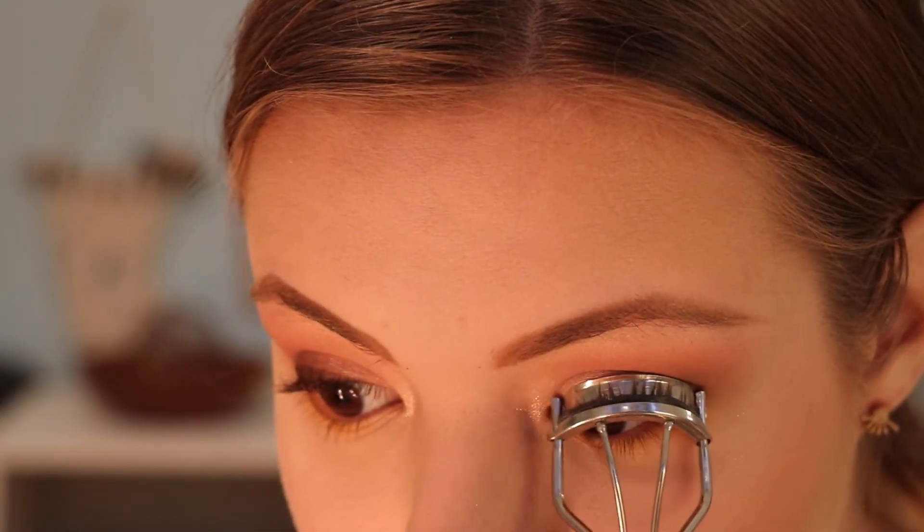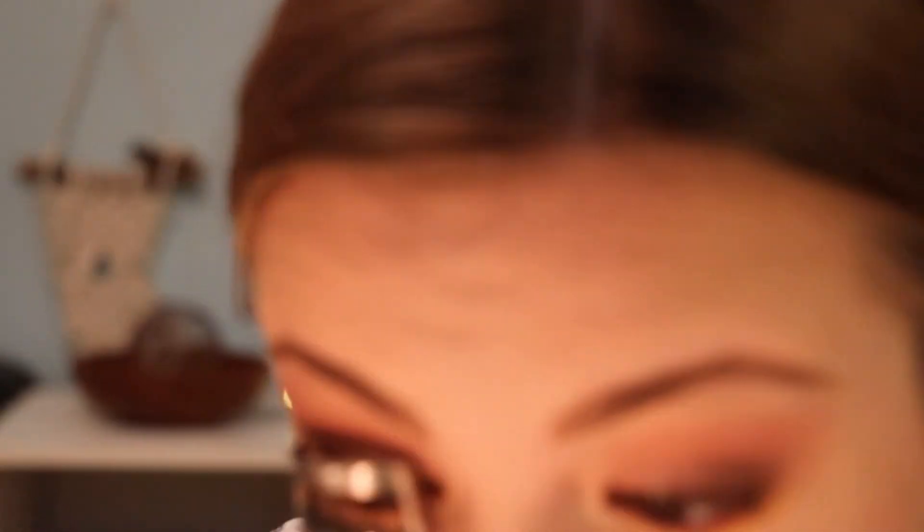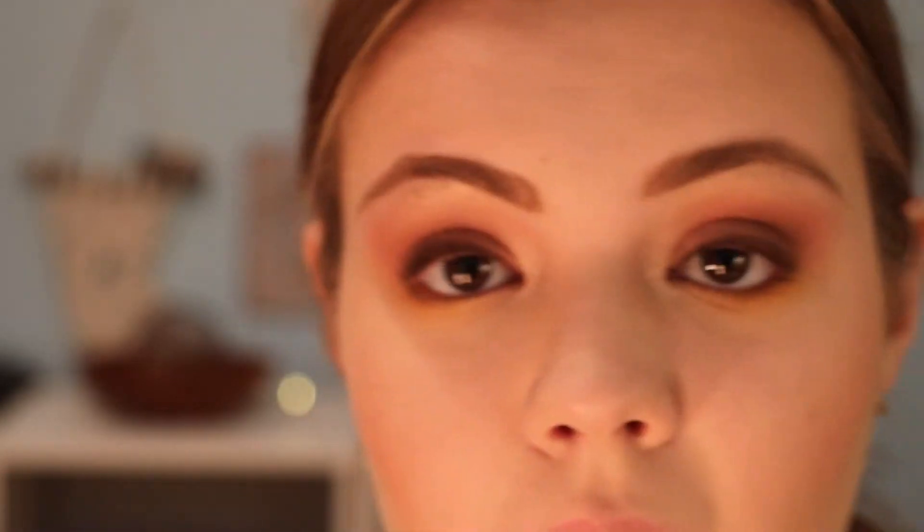All right, now we're moving on to eyelashes. I always start by curling my lashes — I'm just using a standard eyelash curler. A trick I like to do is use a hair dryer on the lash curler on a low setting. It heats up the lash curler, like a curling iron how you would curl your hair to leave the curls in. This helps make sure your lashes curl and last a lot longer. Now I'm going in with this mascara by Clinique.